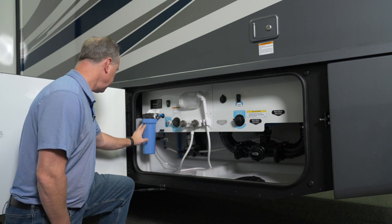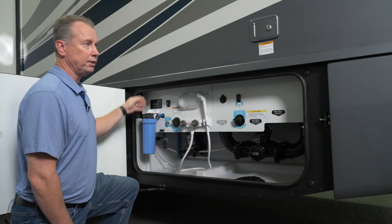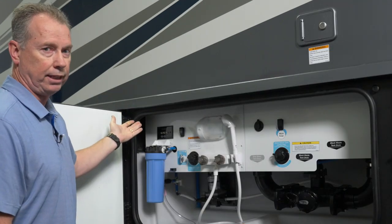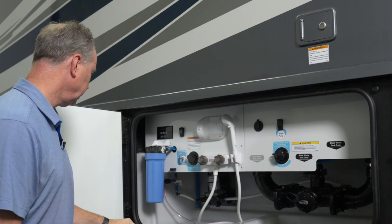Starting off with the whole home filter. This filter filters out the water leading to your sinks and your shower, things like that, so you'll have good fresh water.